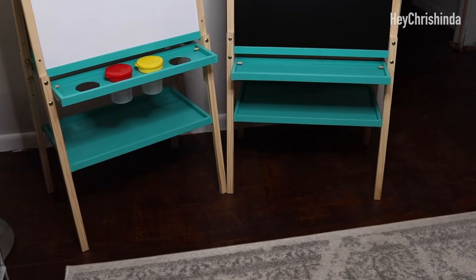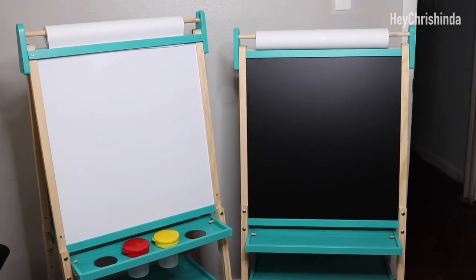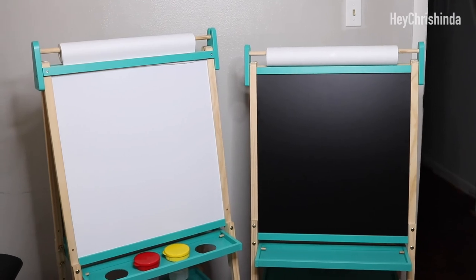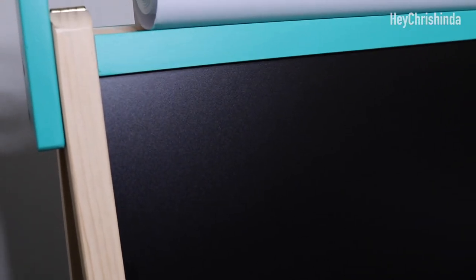The whiteboard material is great — the markers erase easily and I really like it. I wanted to do a close-up on the texture of the chalkboard. It's not the old-school flat surface that I thought it was; I think that would have been the better material or surface.